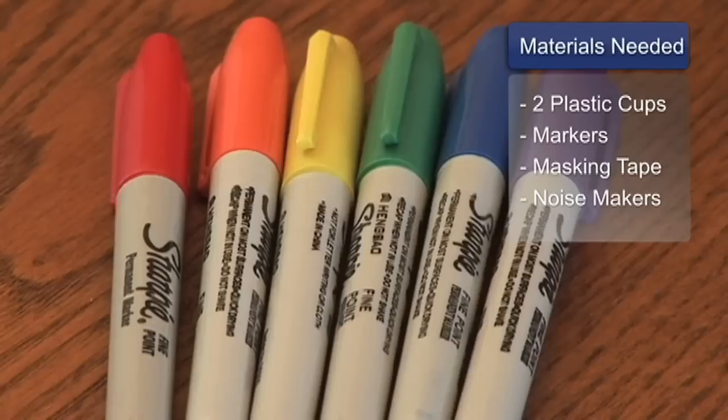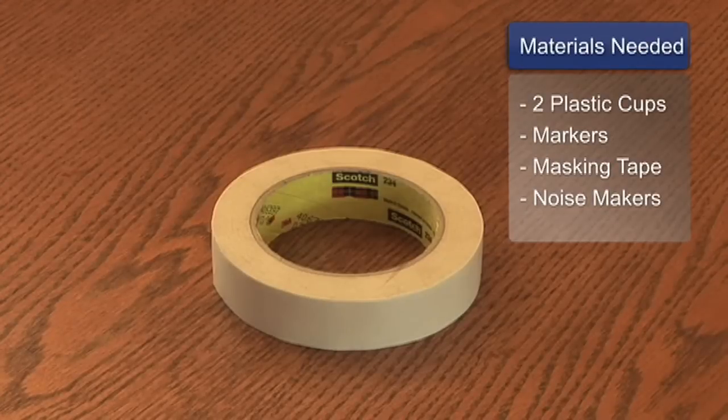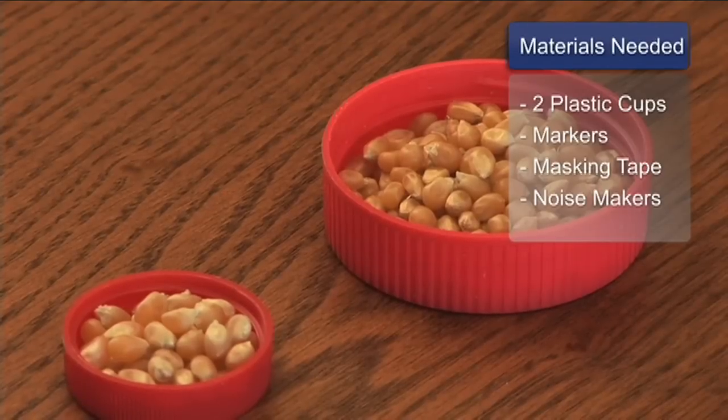You'll need cups, markers, tape — preferably masking tape — and some small noise makers such as popcorn kernels.